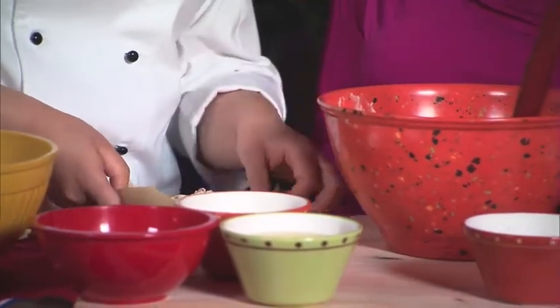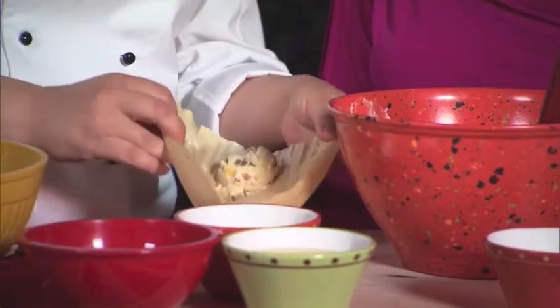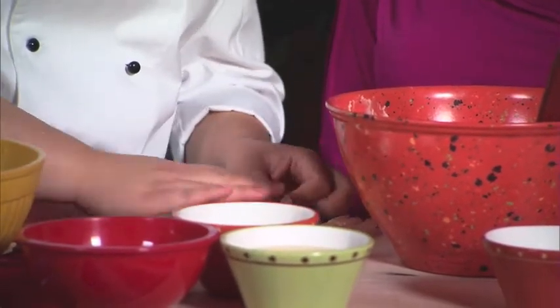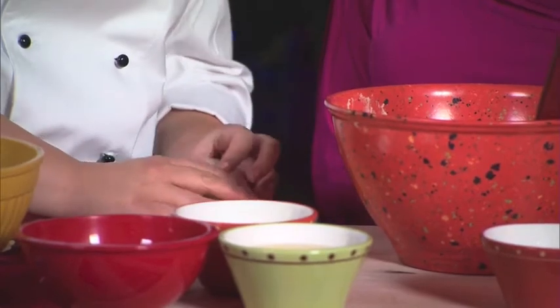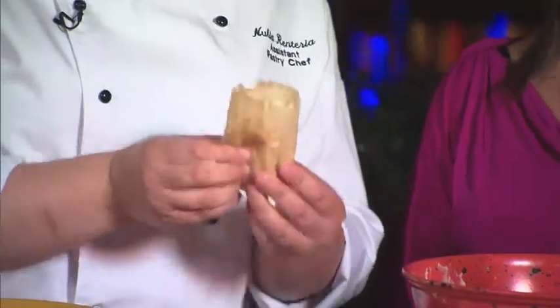So all we did here was soak the corn husk for a little while so that they're not dry. You pour a little bit of the masa in the center, fold it over on itself, and then turn it — and that's your tamale. Really easy.